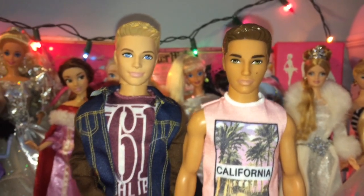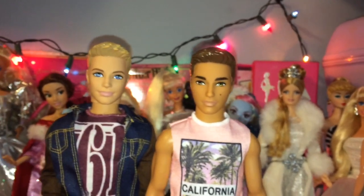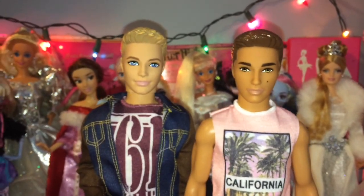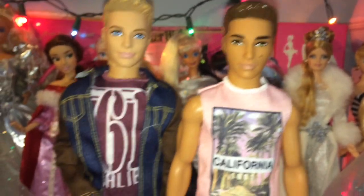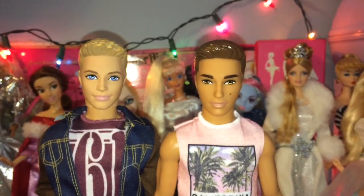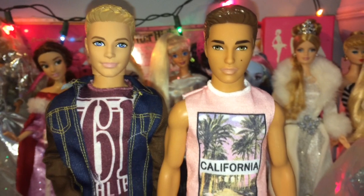Hey everyone and welcome back to Serena's Toy Room. Today I'm going to be doing a little mini review. Today is Black Friday and yesterday in America was Thanksgiving, so happy Thanksgiving to all my American viewers. I live in Canada so Thanksgiving for me is in October, so I didn't celebrate personally, but I hope everyone had a wonderful Thanksgiving. Today is Black Friday which is notoriously known for having outrageous sales in most stores and everyone rushing in to get the best deals, and I love Black Friday.